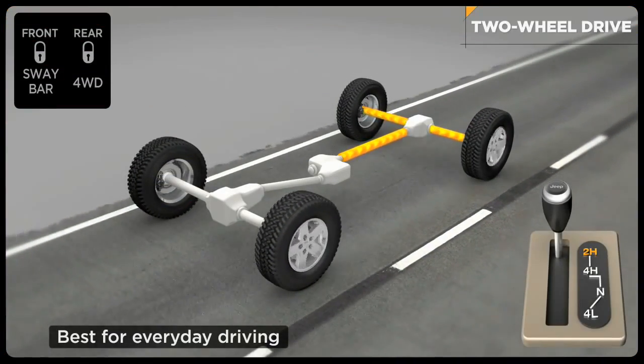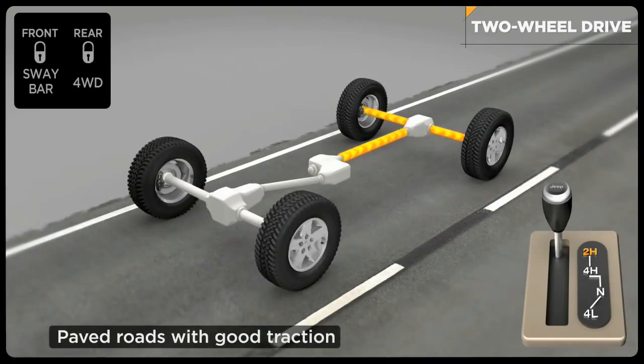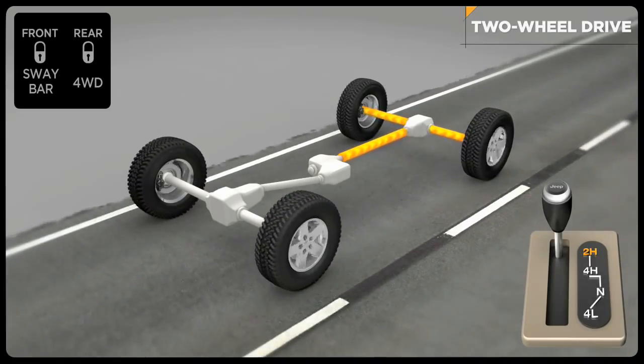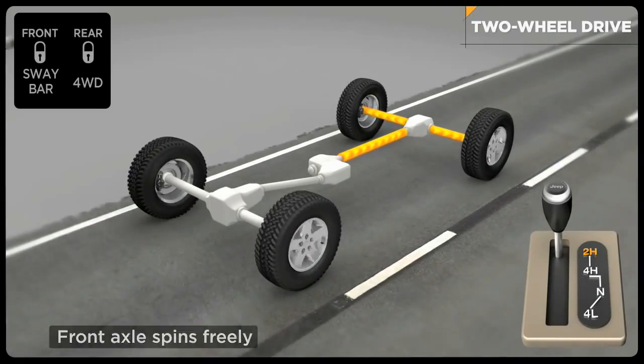Two-wheel drive is for everyday driving. It can be driven on any surface but is designed for paved roads with good traction. This mode provides you with the best fuel economy since power is only sent to the rear axle and wheels, while the front wheels spin freely and help you steer.